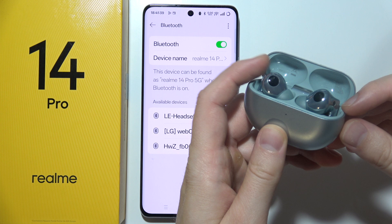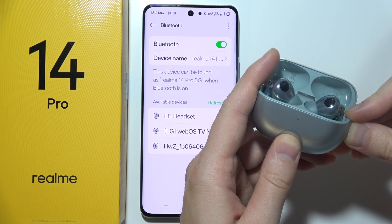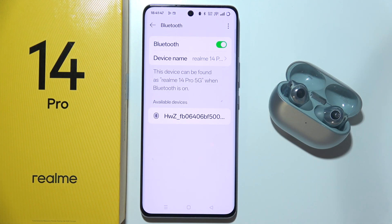If it is still not working after reset, you can simply try to recharge your device and try to enter the pairing mode one more time. Refresh pairing list, and from available devices, try to select your device.